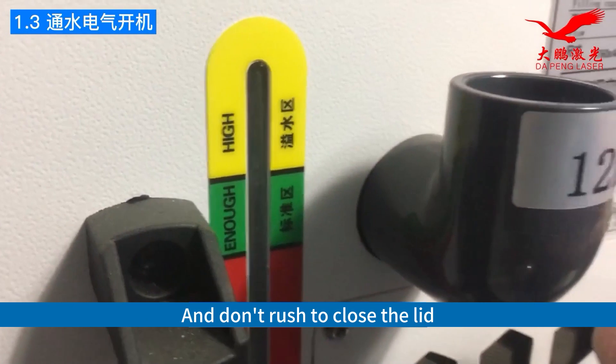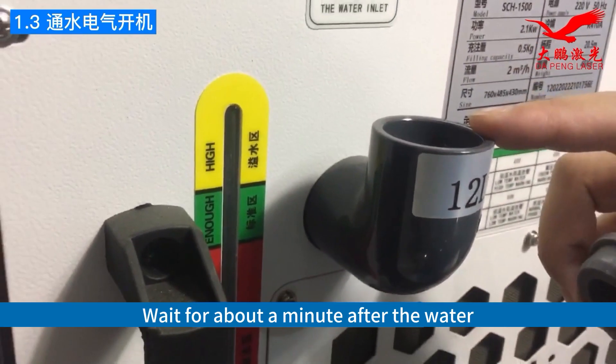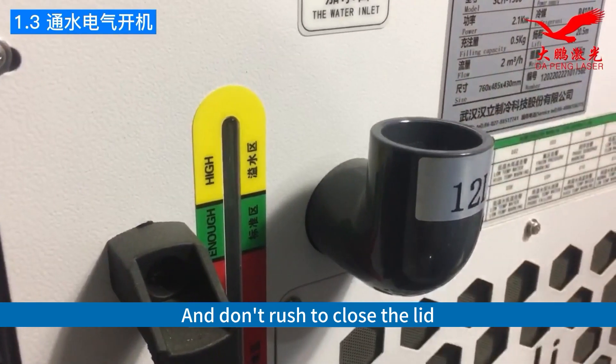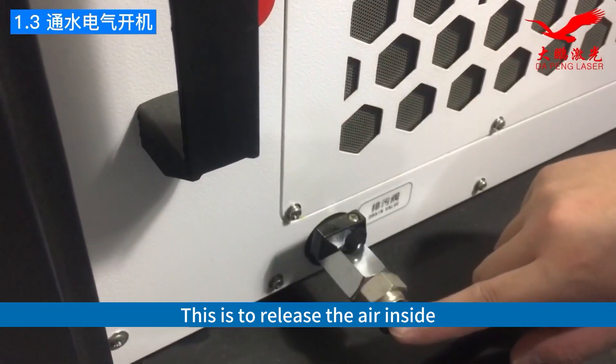And don't rush to close the lid. Wait for about a minute after the water pump is powered on and running. This is to release the air inside.